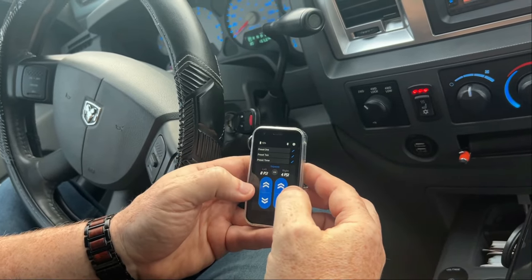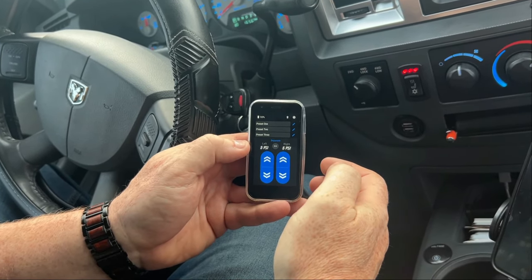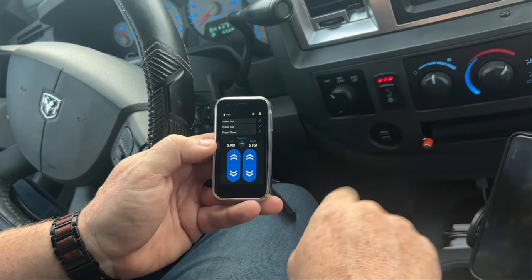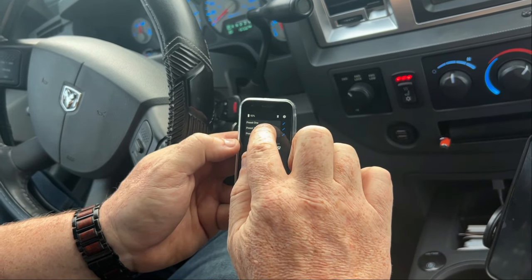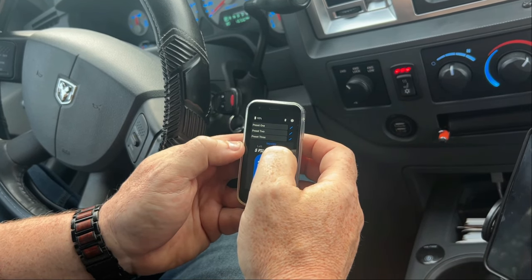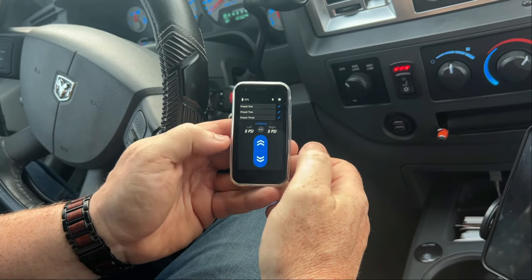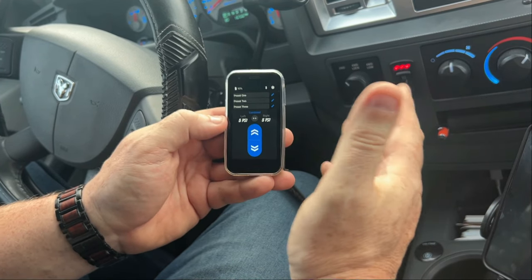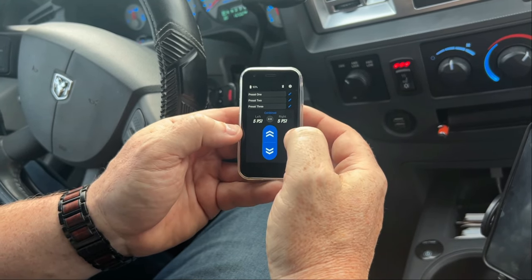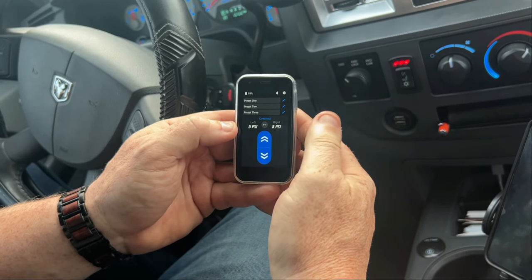So these are your controls. I've got a preset here — you can hear it kicking in right now. So now I'm at 5 PSI for a normal setting. If I want to go up to preset 2 or 3, I can get more pressure. I can also change it to just one control. If I wanted to level things off for camping, I could use this setting so I can adjust one side more than the other. But normally I'll just keep it right here.